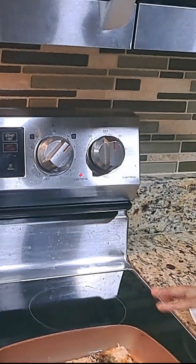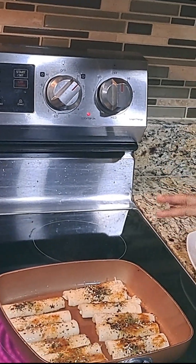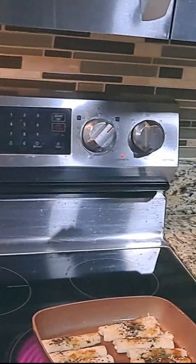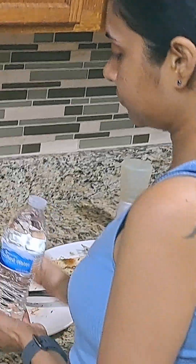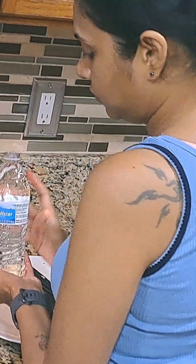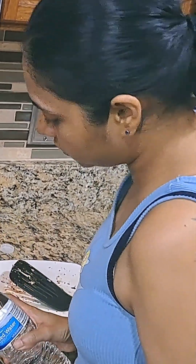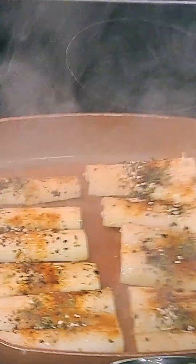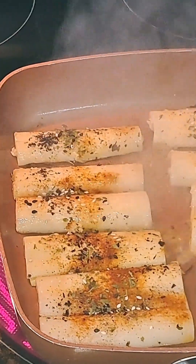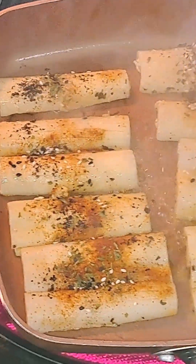Allow it to cook on one side. Add a little bit of water so that it doesn't stick to the pan — carefully just put a little drop. Be careful. Allow it to cook for a good three minutes or so before you flip it.